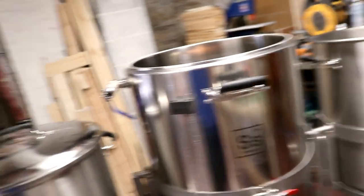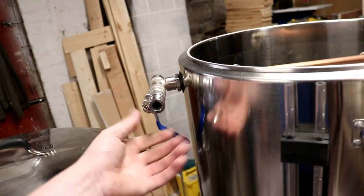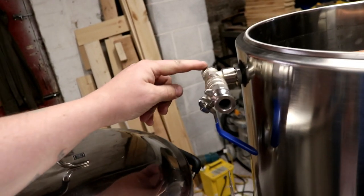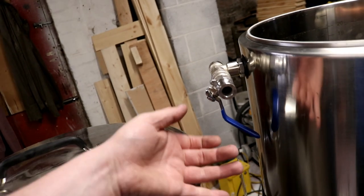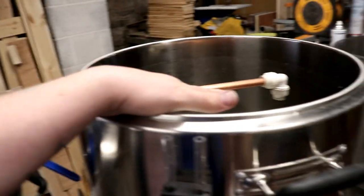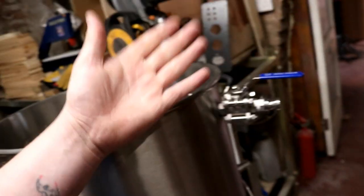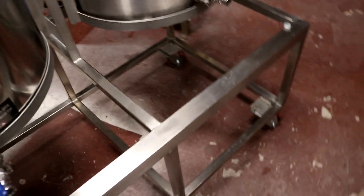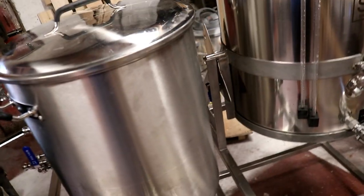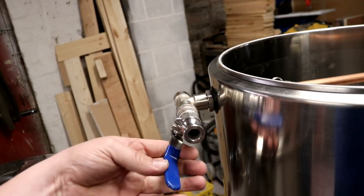So that would be the input for the sparge, or out of the bottom of the kettle into the pump, out of the pump into the vorlauf. When we finish with the vorlauf we'd isolate it with this valve here. We're going to have a U-section to bring us back round again for another attachment which is going to be part of the HLT system. That'll allow us to put sparge water in place of the vorlauf and sparge the grain. We can then detach this hose and attach it to fill up the boil kettle. So we've got pumps to mount, pipes to cut, all that kind of stuff.